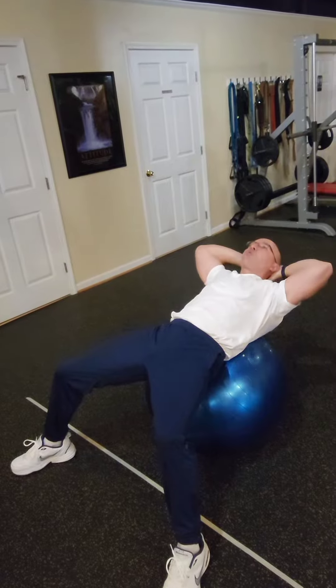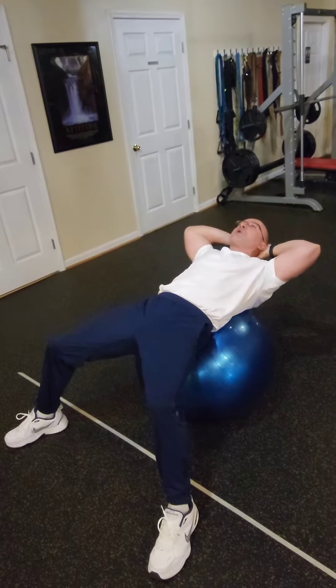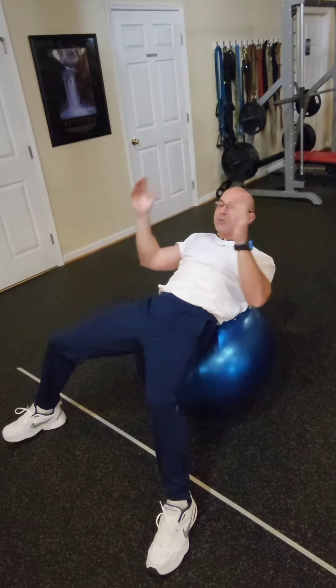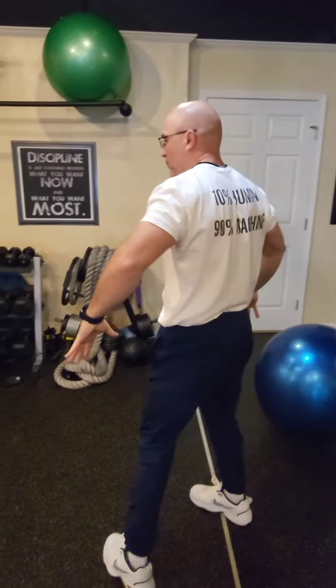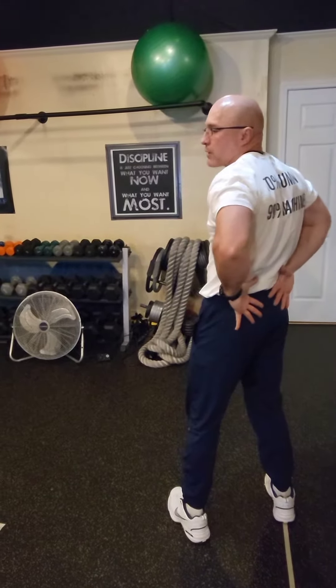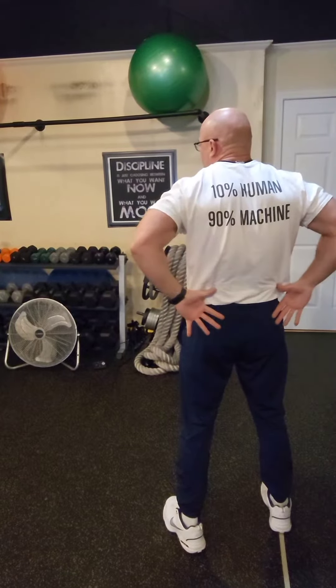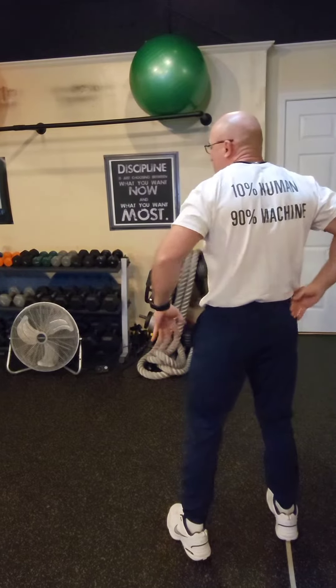Shorten the crunch, keeping the butt up. And the position on the ball — experiment with that. Find the right position for you, but typically the lower back is the area that needs to be on the ball, right here in this area.